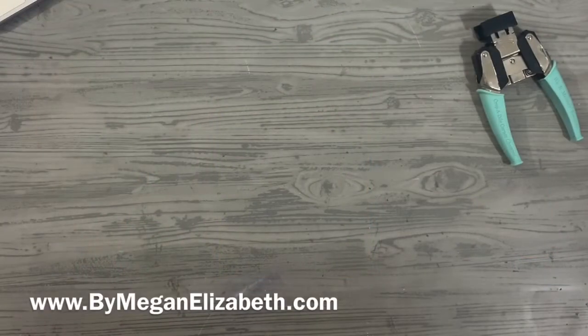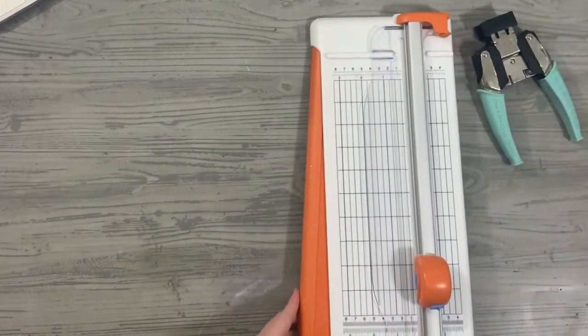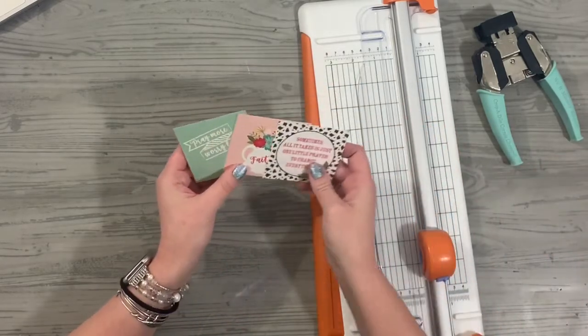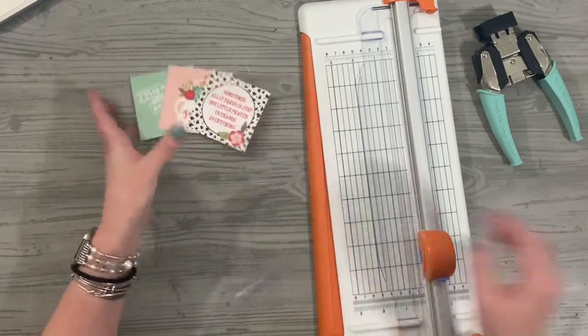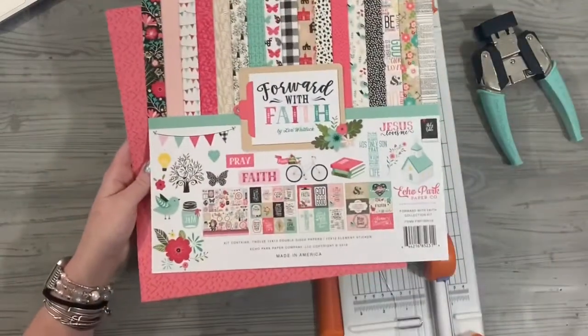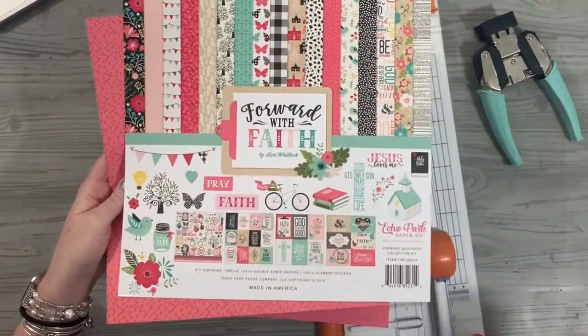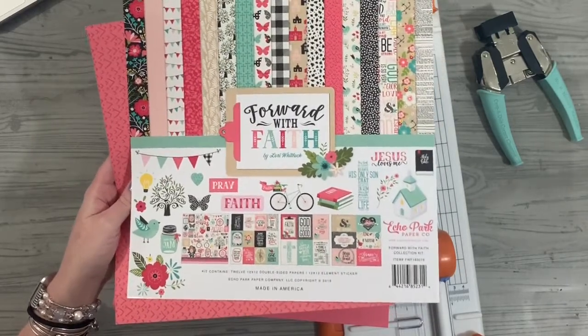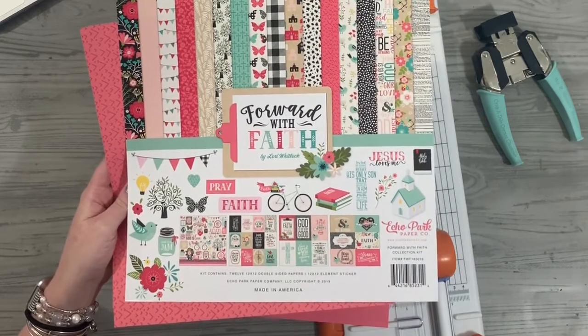Hey friends, it's Megan Elizabeth from ByMeganElizabeth.com. If you watched the last card video that I did, I had cut out and prepped a few things that I really liked. And I just decided, go ahead, let's make another video showing making three different cards — square cards in a really quick, easy way — basically just using the Forward with Faith kit from Echo Park. It's what I've been featuring all month of March inside of She Makes Club and here in my Tuesday tutorials.